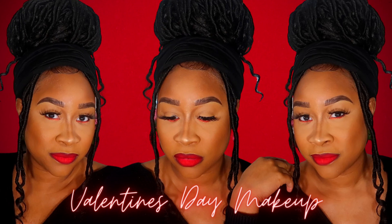Hey loves, welcome to my channel. In today's video, I'm going to be showing you how to get this beautiful makeup look perfect for Valentine's Day. Stay watching.